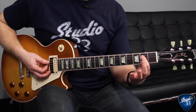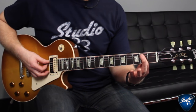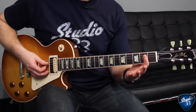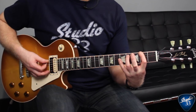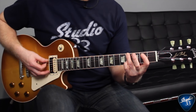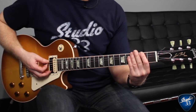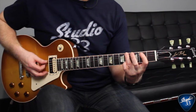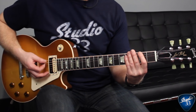Now we move down to the B note, play to the open A, then up to the ring finger on that note, and back to the open A. Then we play an open E, back to the F-sharp. Let's put that all together — and then you repeat that riff again.